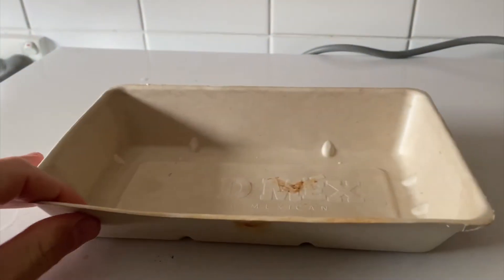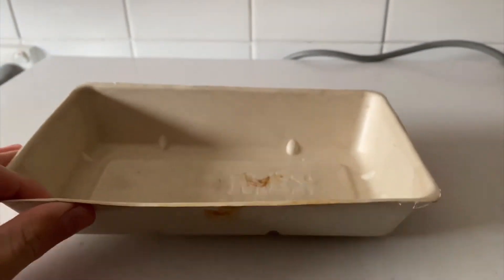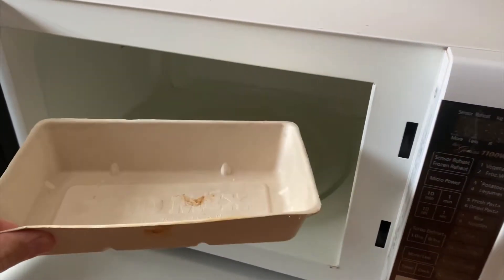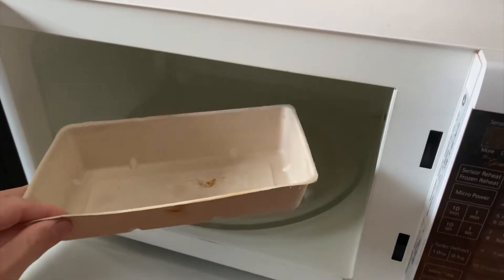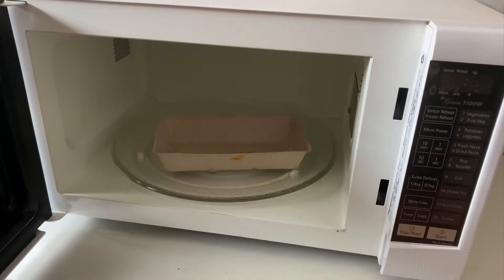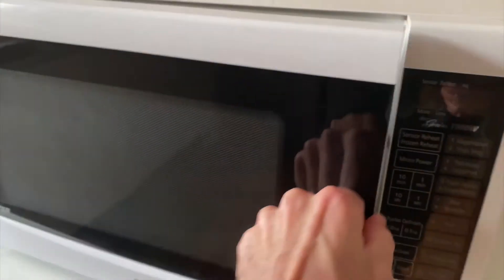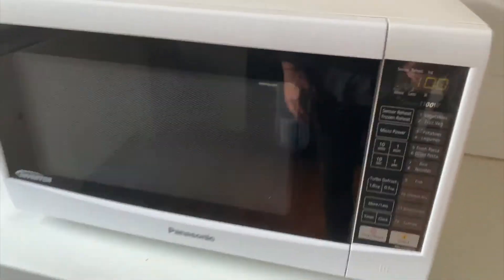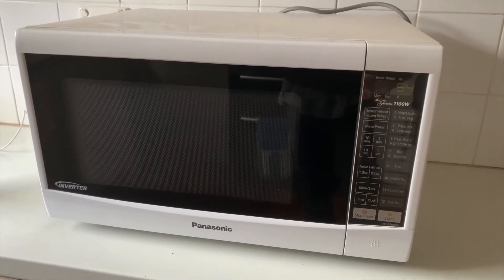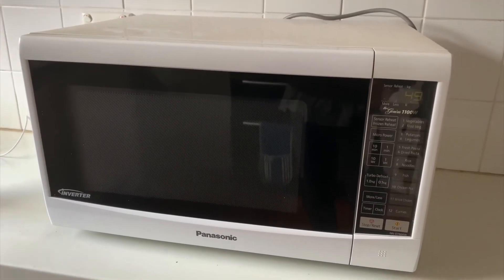Let's say you've eaten some takeout or been to a restaurant and brought home your takeout in a cardboard box — it may look like one of those little takeout ones you can carry. Can these actually go in the microwave, and what happens when you put a cardboard takeout box in the microwave? Is it going to catch on fire, is it going to explode, or is nothing going to happen? That's what we're going to find out today. In it goes — I'm going to start it on one minute and see what happens.